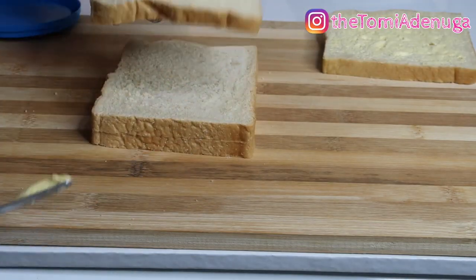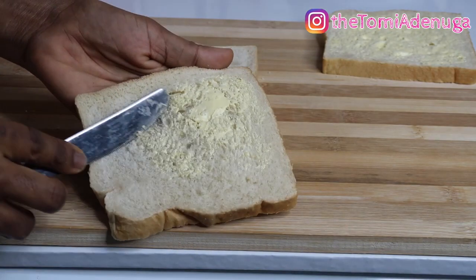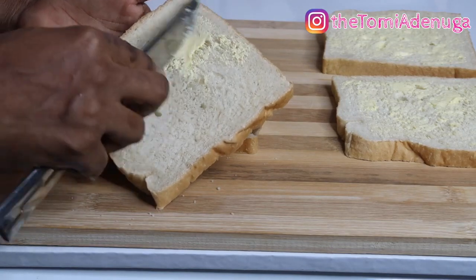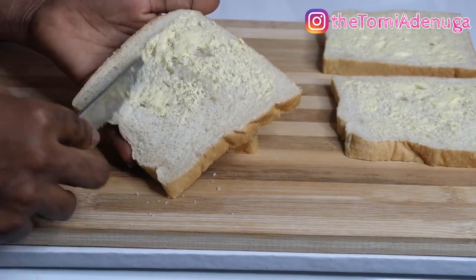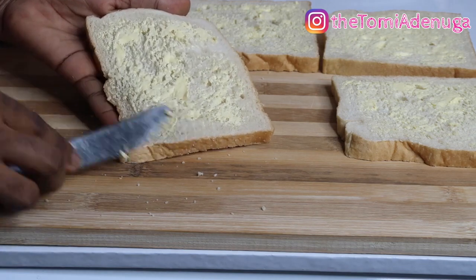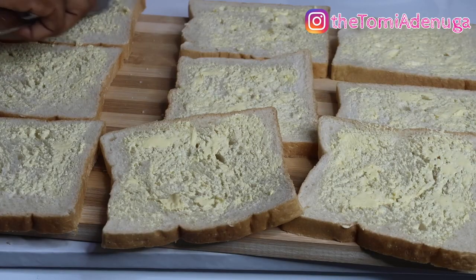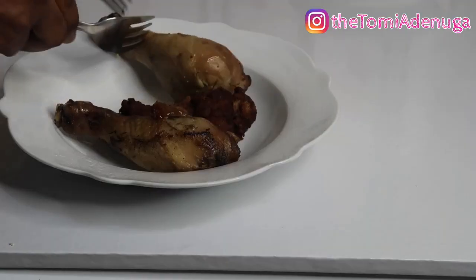As you can see, I'm just spreading some butter on my bread slices. I love butter but it depends on you - you can make it more or less. I'd advise you not to use too much because of the calories. Just do whatever is comfortable for you. I'm spreading butter on just one side, not both sides, because I'm going to need the other side for the filling.